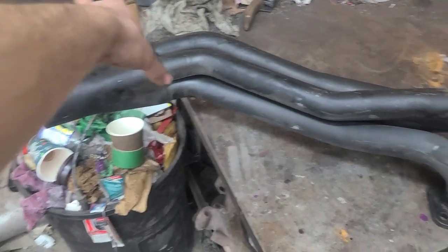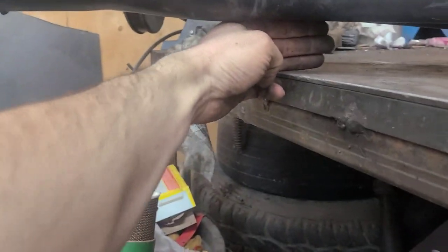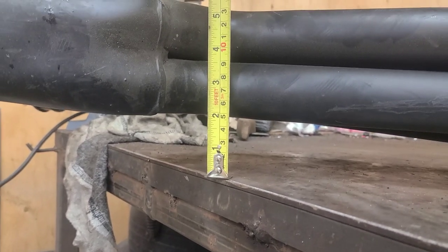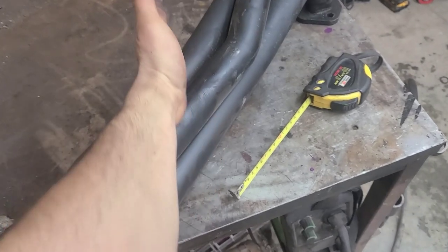So this is what you gotta do to get your long tube headers from Pace Setter to fit your second-gen Dodge Ram half ton and three-quarter ton gas jobs. This is the long tube — the big boys. We're going to cut it here. I grabbed a tape measure — one of them auto-locking ones, real nice — and currently we are sitting at two inches from the table, roughly. So we're gonna pretty much move a whole pipe width up.